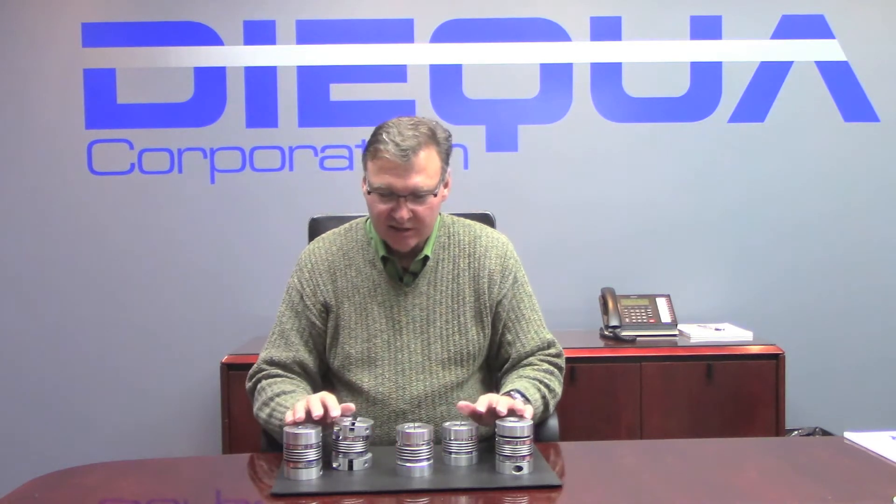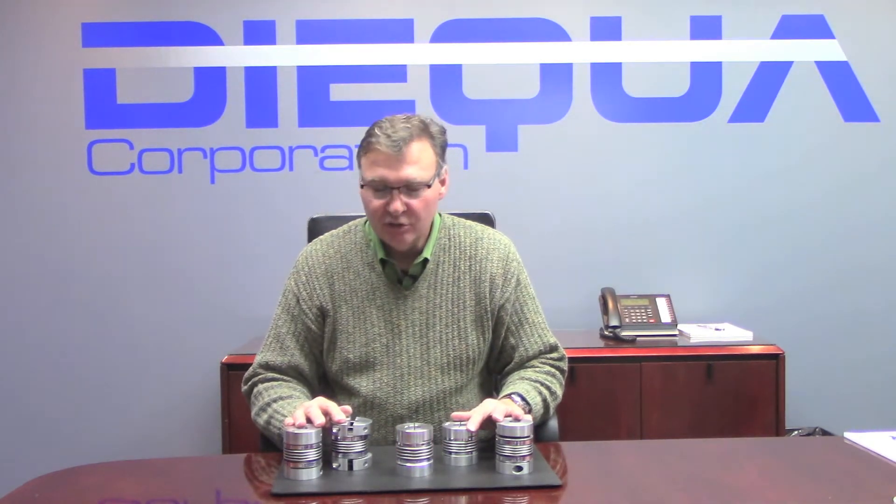Hello, my name is Mike Quaz and today we are going to present to you the Diquo series of Bellow Couplings known as the BC series.